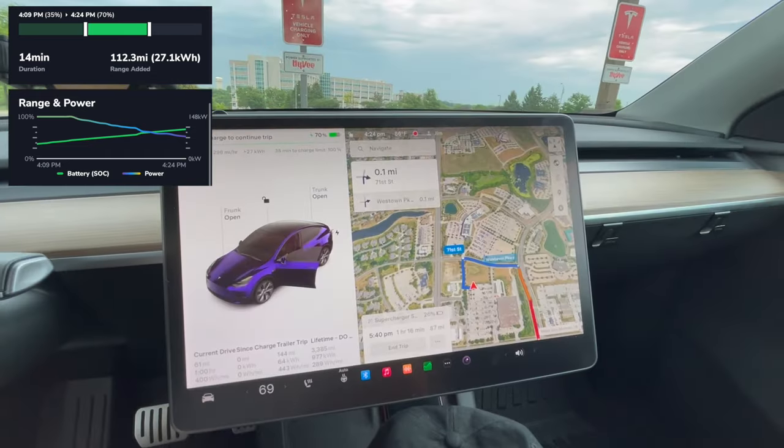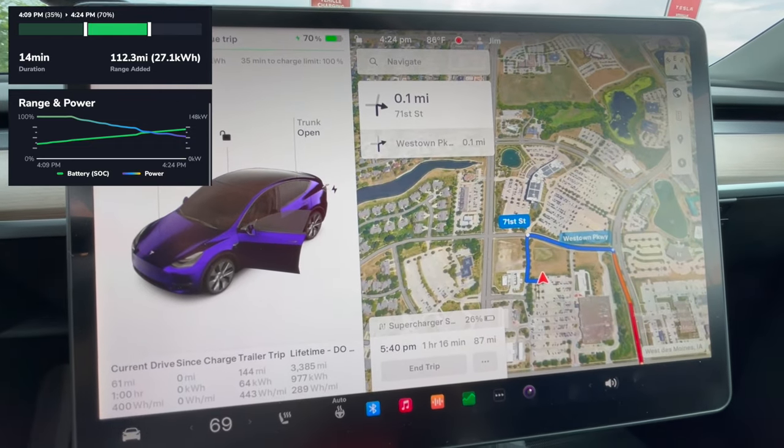We're overcharged but still playing the conservative game — waiting for the projected destination arrival to reach 25%, even though I know I don't need that much. We're new at this trailer thing and being cautious. We're still charging at 80 kilowatts. I generally don't like charging the car when it drops below 100 kilowatts — that's just my mental cutoff. We're at 69% overall and 25% projected at destination. So we're going to get unplugged and try to back this trailer out for the first time in my life.